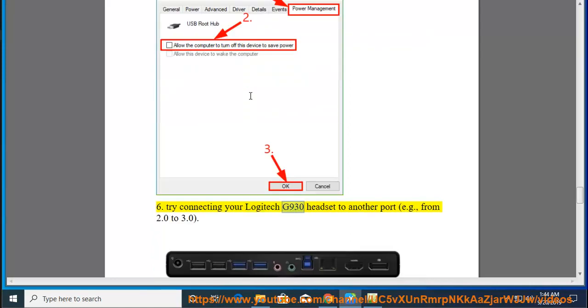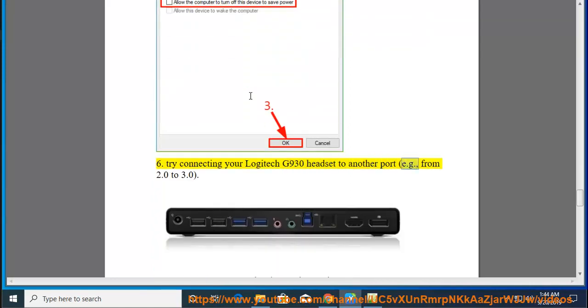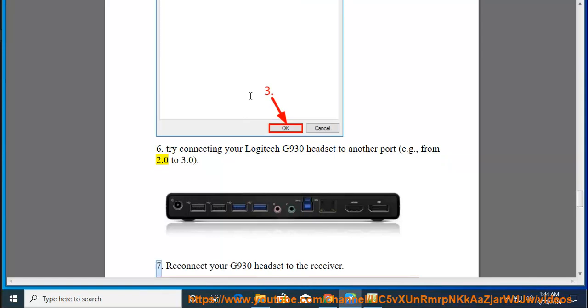6. Try connecting your Logitech G930 headset to another USB port — for example, from a 2.0 port to a 3.0 port.